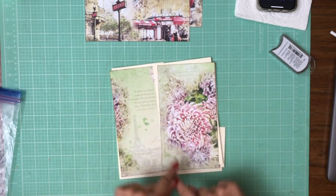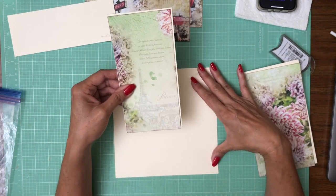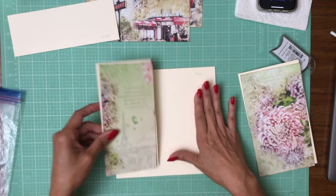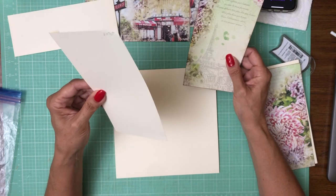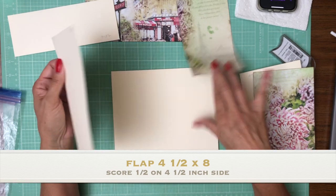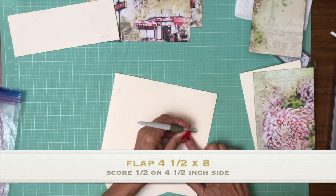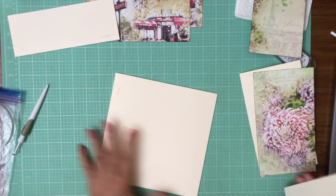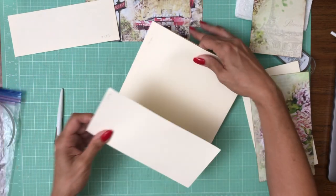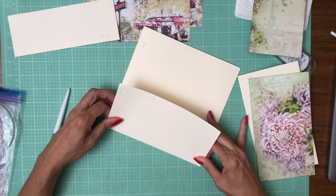Page one is going to have two flaps in a pocket and I'll cover those measurements with you really quick. The way I'm positioning the flaps is the larger flap is going to go to the right, the smaller to the left. This is the pocket page so the pockets are to the left and right. We're gonna install these flaps and then we'll add our pocket.